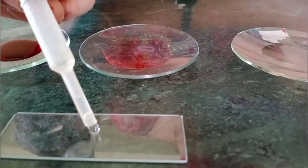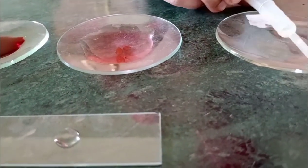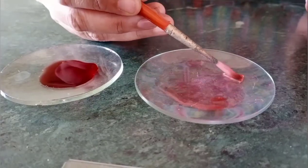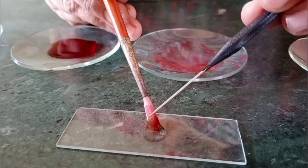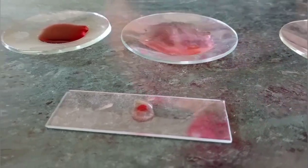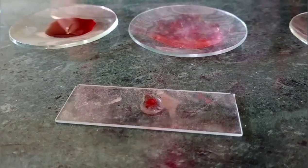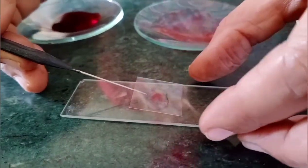Now keep two drops of glycerin in the center of the slide. The glycerin keeps the mount wet for a longer duration — it gives moisture. Now place the peel into the center of the slide. Put the cover slip, carefully, to avoid air bubbles.